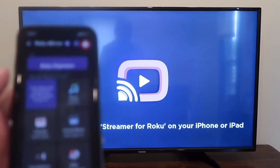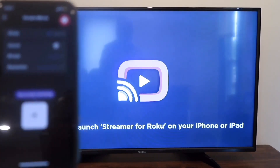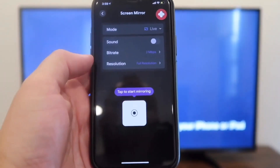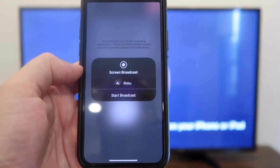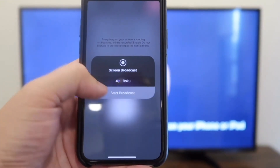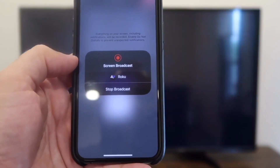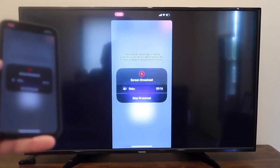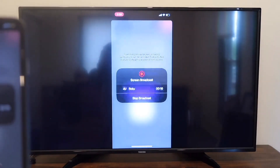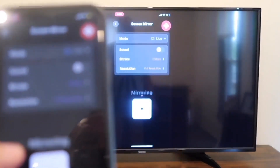With the app open on the TV and on your phone, I'm going to screen mirror by clicking on that option. It gives me the option to tap to start mirroring. Tap on it, confirm, and hit start broadcast. And right there, it's mirroring what's on my phone right on the TV screen just like that — easy peasy. If you want to stop mirroring, all you do is tap on that icon that says stop mirroring.